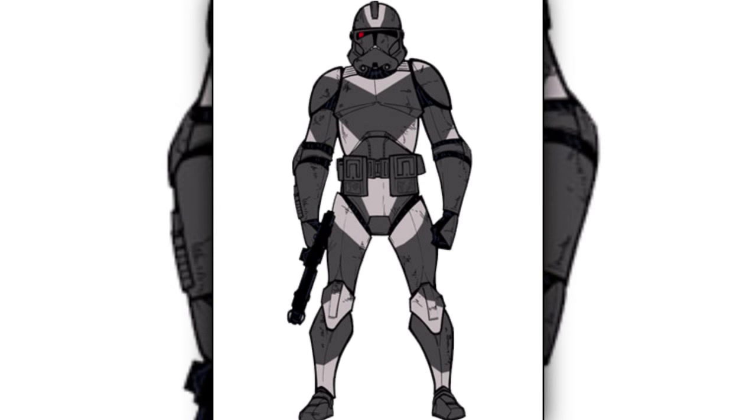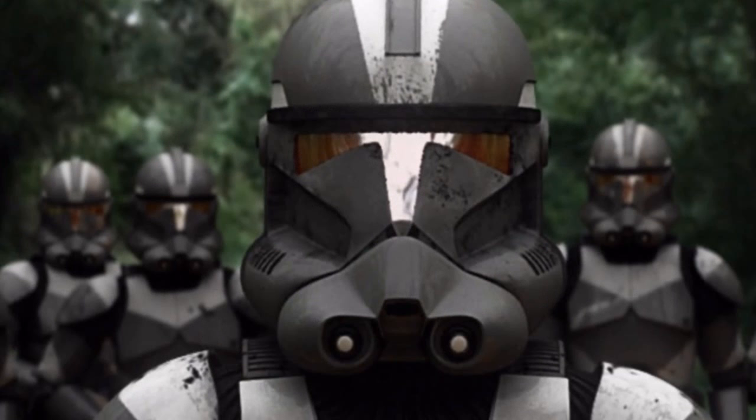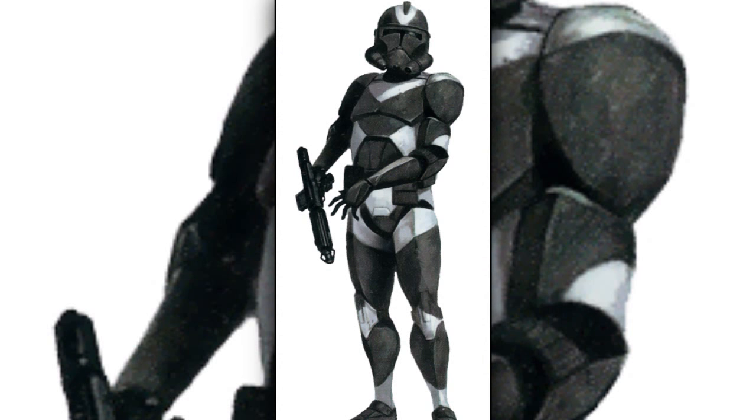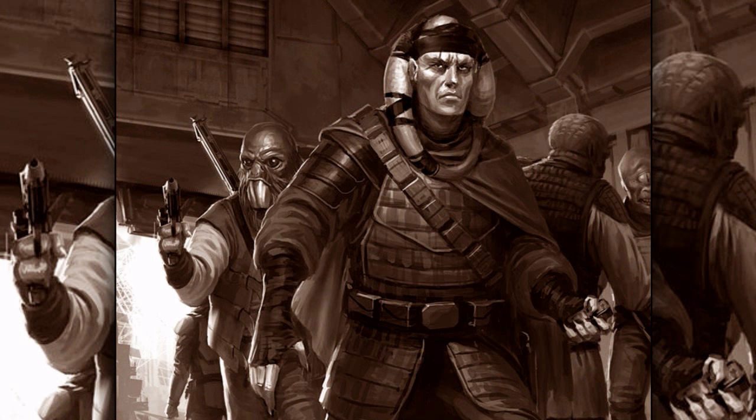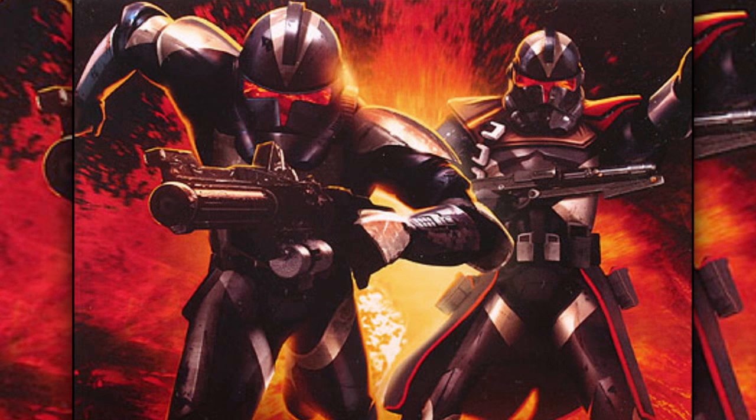Eighth are the clone shadow troopers. They were primarily used for reconnaissance. They wore very expensive armor which allowed them to alter their physical appearance, being able to take the appearance of a Hutt cartel or Black Sun mercenary. The armor also reflected scans and could act as a jamming device.